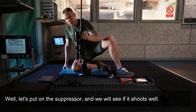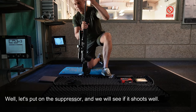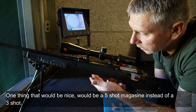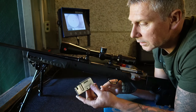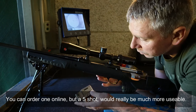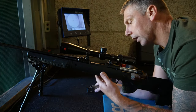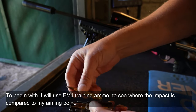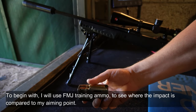Let's get the suppressor screwed on and see if I can shoot some decent groups. One thing that would be nice is if it came standard with a five-round magazine instead of a three-round mag. You can buy it separately afterwards, but I think a five-round magazine would have been really great to start with. So I'll shoot three shots with training ammunition to roughly see where they are in relation to the point of aim out there.